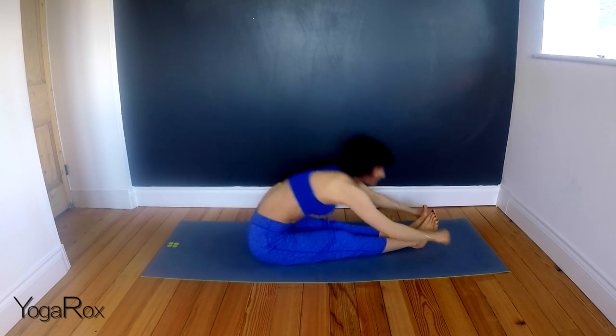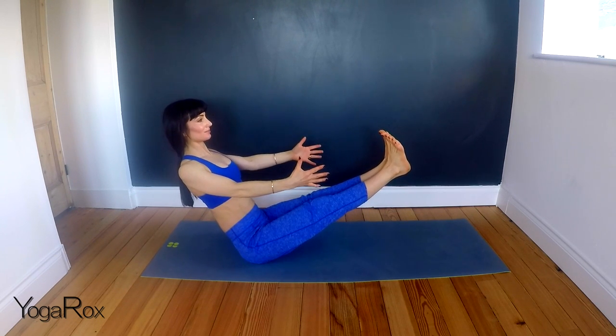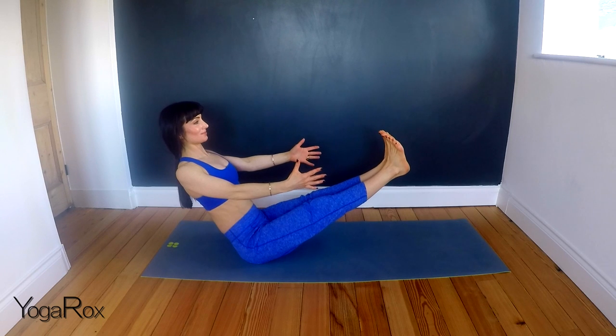Last one. Hold. Extend the arms now. And release. Come into a comfortable seated position. It's really important when we work on our core strength to work on the entire core, not just the abdominals — this whole torso is really nice and strong and can really support us in all of the rest.